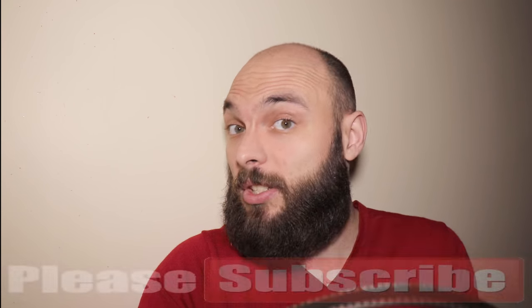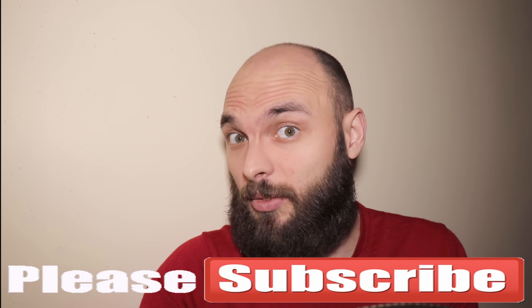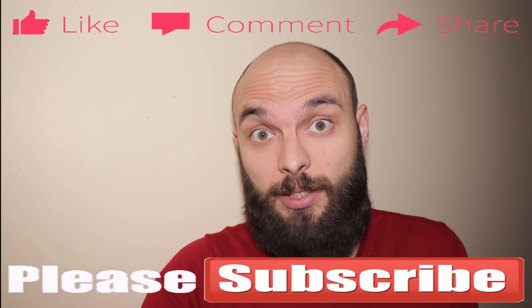Anyway, if you want to see a full review about these, as well as a comparison between these and the Bose, the other Sennheiser, and the Sony MDR-1000X, please subscribe to my channel and also like this video. See you next time.